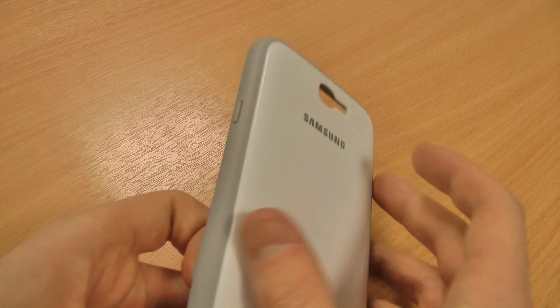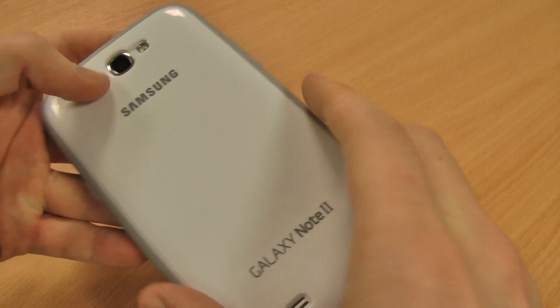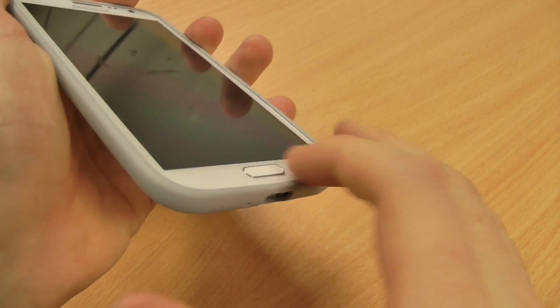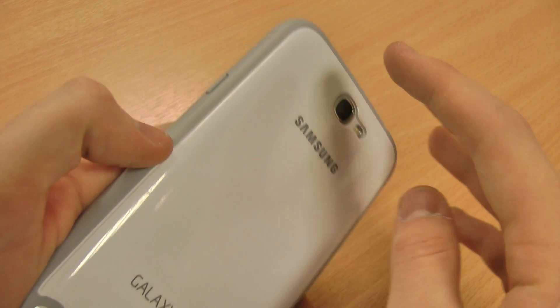It's a really simple case, but I'll show it to you now on the phone and it is quite unique as well. It clips on really easily — I've got the white cover on the white Note 2 here. There are other colours available so you can accessorise depending on the colour of your phone.